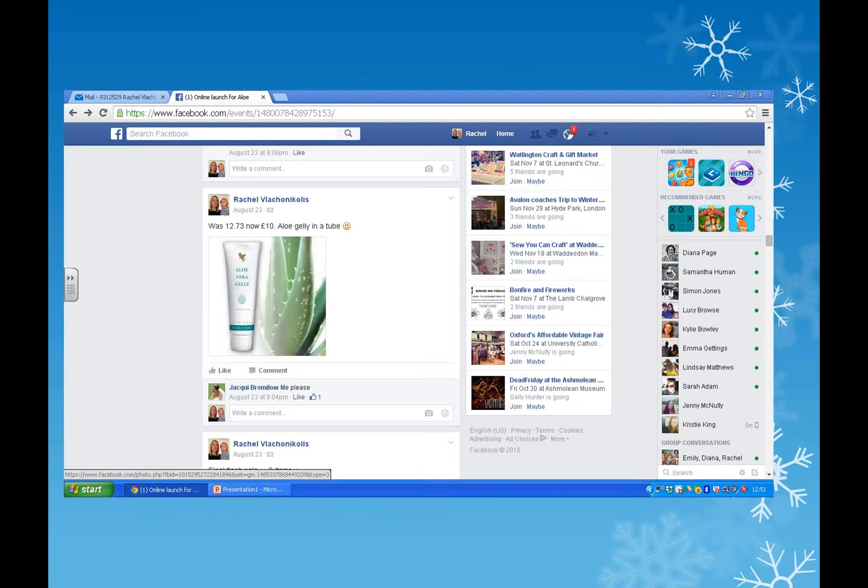Keep posting and give people time to read it. I have videos that I put up - about the Clean Nine, about the Gel - they're about four or five minutes each, so I give people time to watch them. Invite present customers - often my customers will log on to my launches because they know there'll be a little competition, they can win a free prize, there might be a bit of a sale. I do launches for an hour, sometimes an hour and 15 or 20 minutes because I put lots in there.